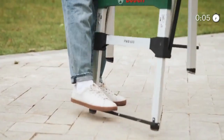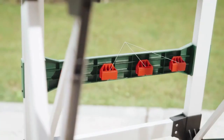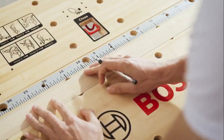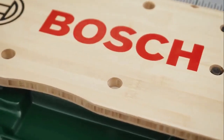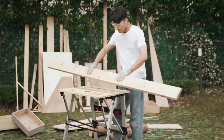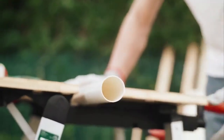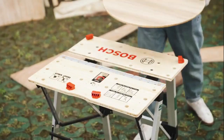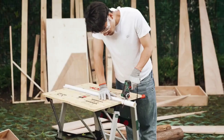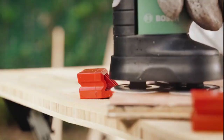Thanks to its stable aluminum construction, users can work on the workbench with high precision. Thanks to the clever folding mechanism, the workbench is easy to set up within five seconds. When folded, it is only nine centimeters thick, making the Bosch workbench enormously compact and easy to store. The aluminum frame reduces the weight to just 11.6 kilograms, making the PWB 600 easy and convenient to transport.